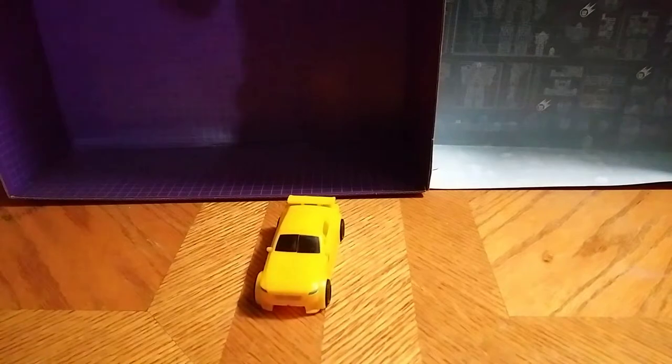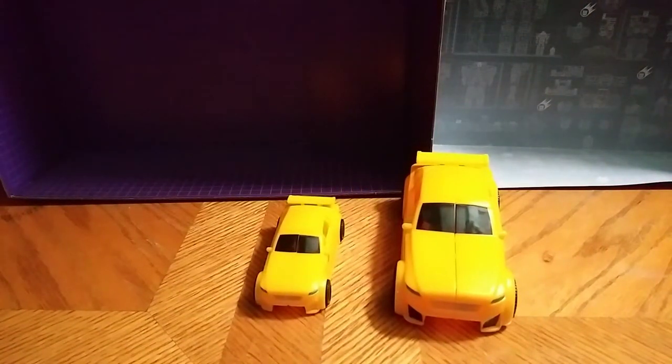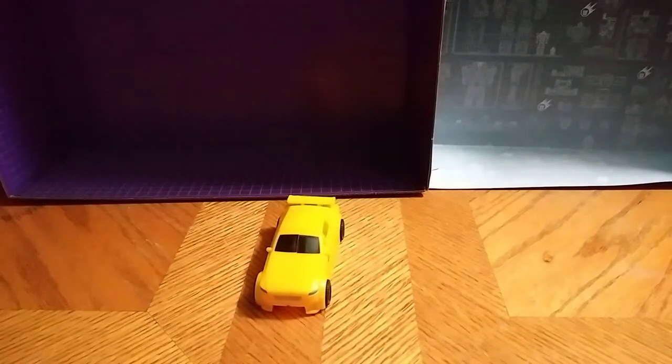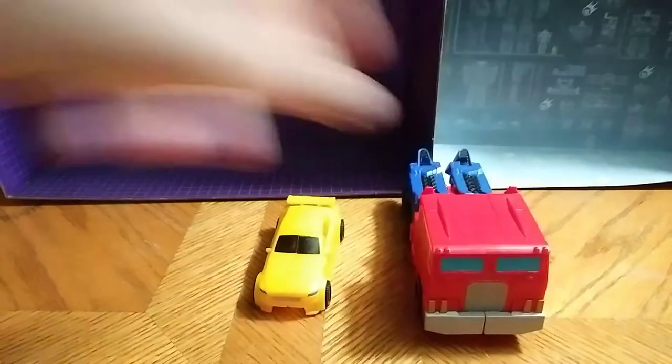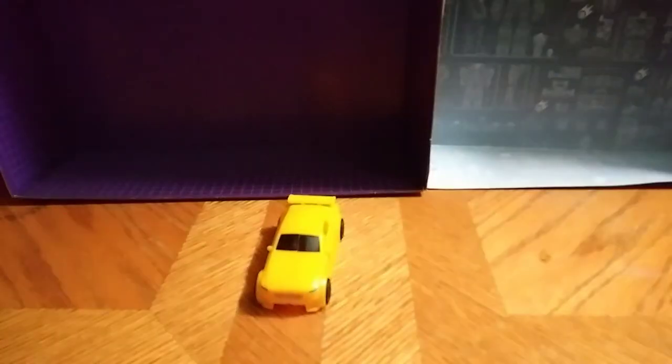Now, for comparison, here he is next to the bigger Bumblebee. And right here compared to the bigger Optimus as well. Let's get down to transformation, shall we?